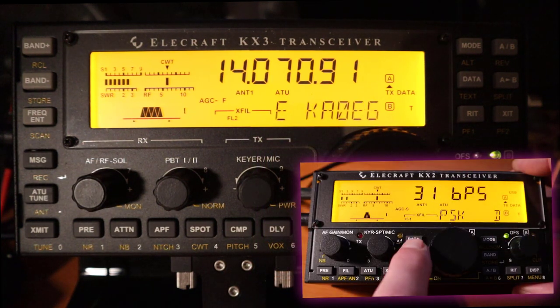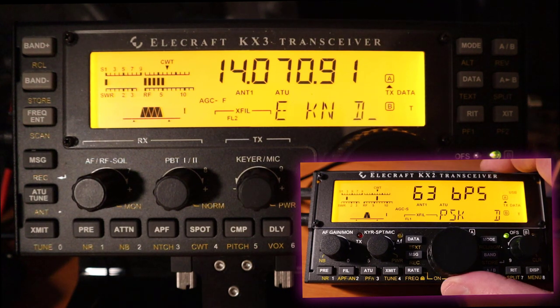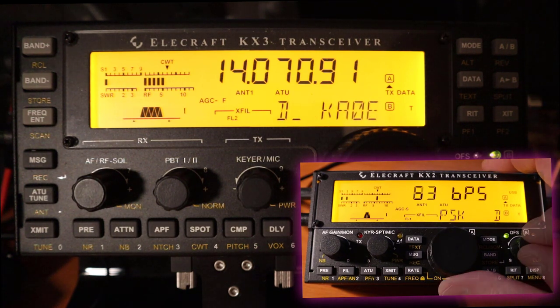Both the KX2 and KX3 have the ability to run PSK31, PSK63, and RTTY.